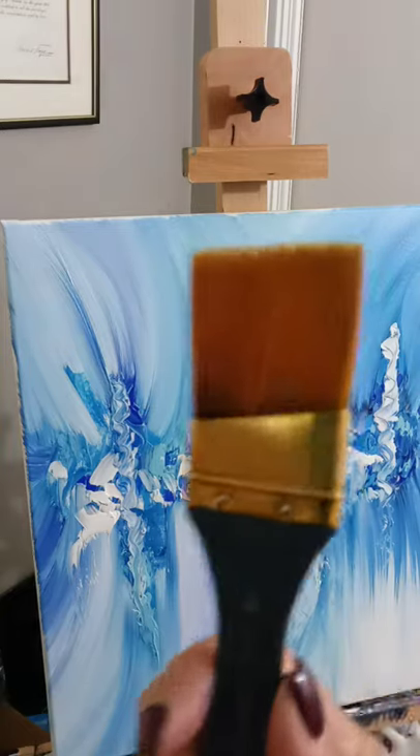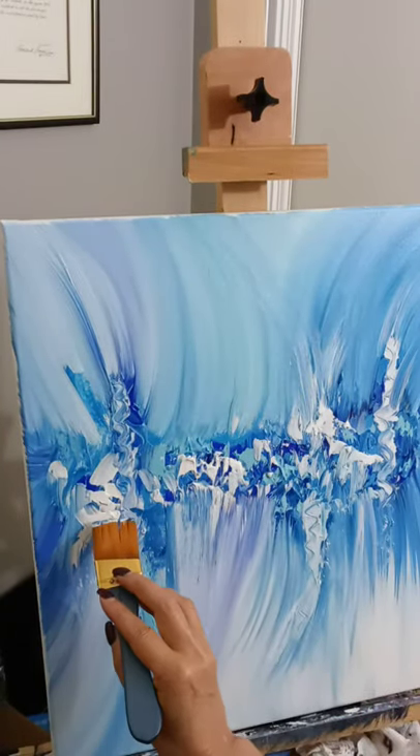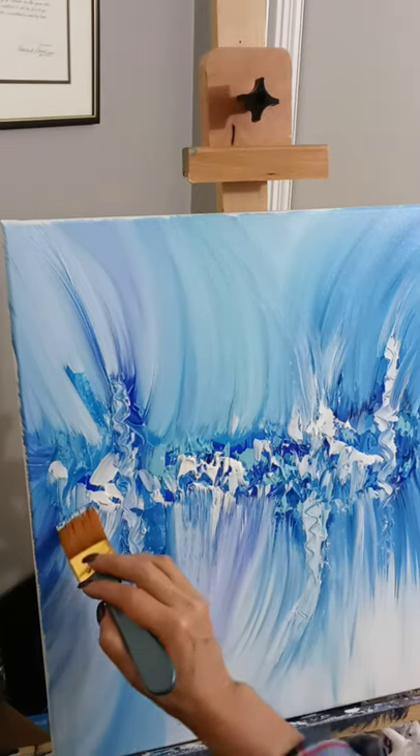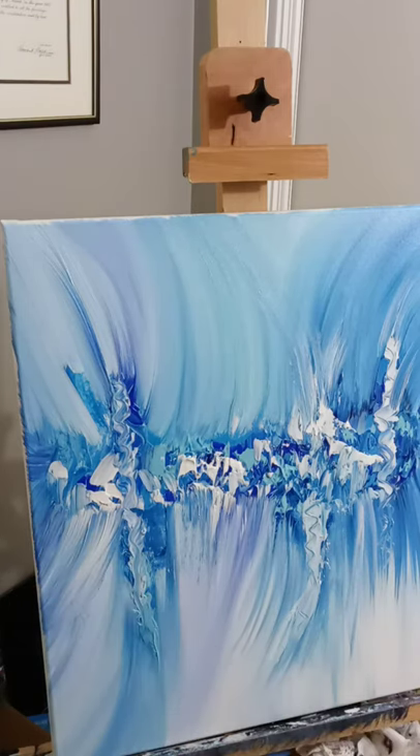I'm going back in with my angular brush and just kind of pulling some of that white down. I'm going to come up here with the sprays as well. Let's go back down here. We're going to rinse the brush off again.